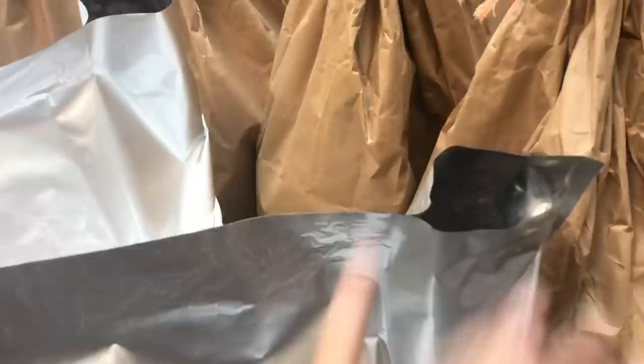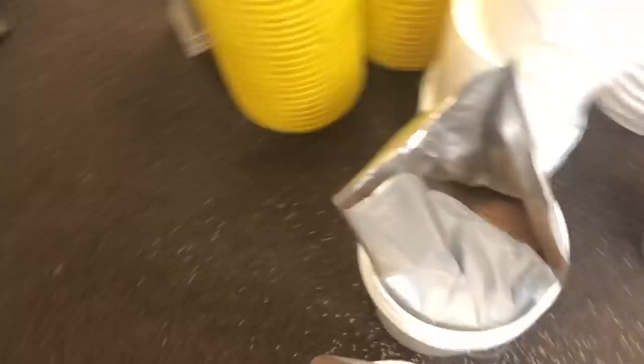You put it in like that, then you cinch it up and seal about two-thirds of it off, because next what's going in here is an oxygen absorber. You take the oxygen absorber — which looks something like this — throw it in there, smush all the air out, and then seal up that last third.